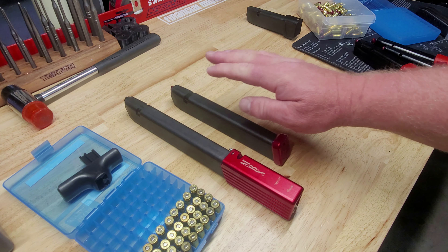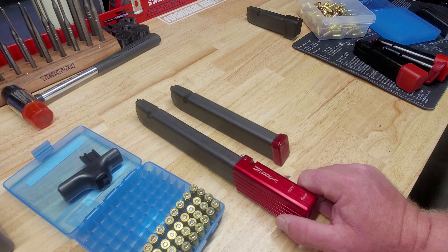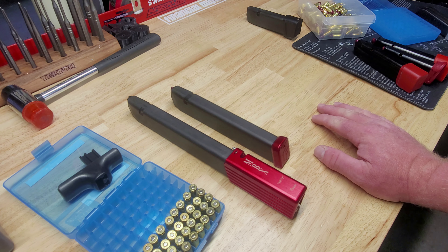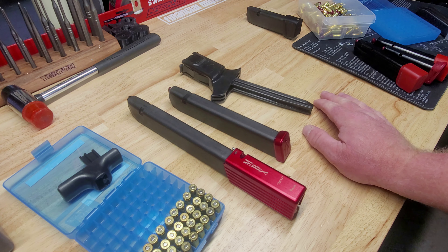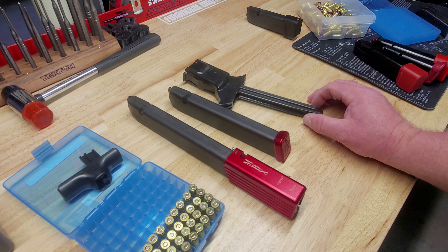Next up is the Walther mag — a factory Walther PPQ M2 mag with Taylor Freelance extensions. Same process: lock it in, tilt to the side, grab 10 rounds, and there's 10 rounds in the Walther magazine. The Walther PPQ mags work across all PPQ models and in the PDP as well, as I showed in a previous video. I'm not sure about the P99 or the Creed, but it definitely works with any PPQ or PDP.